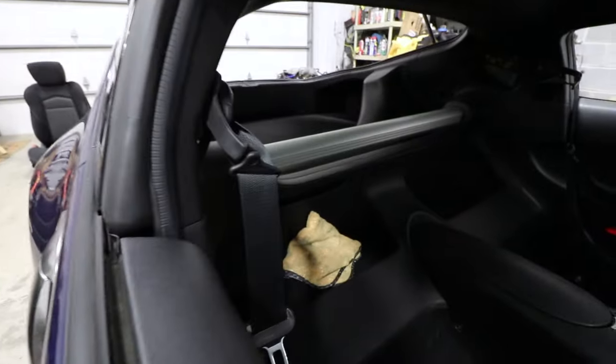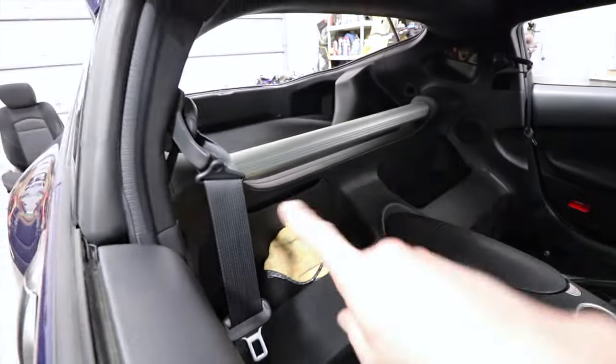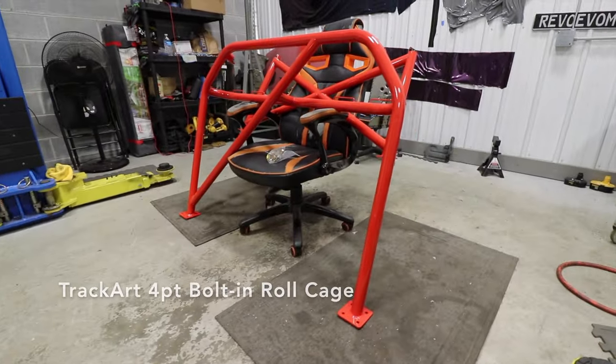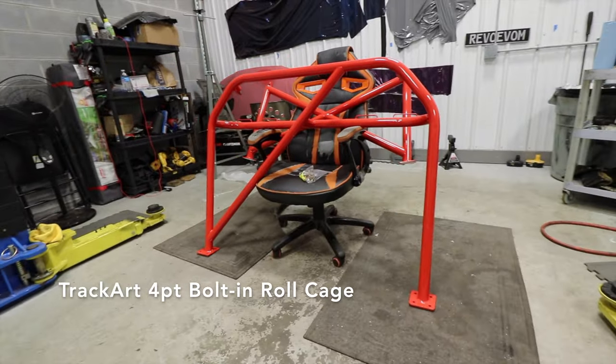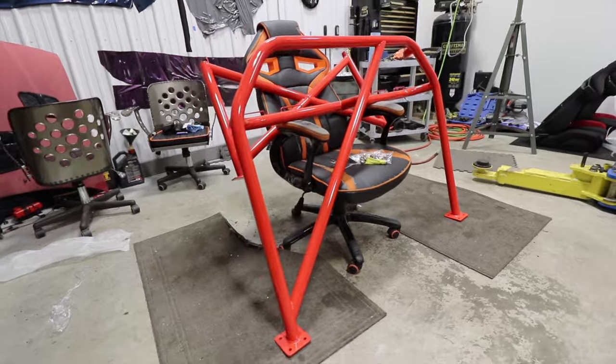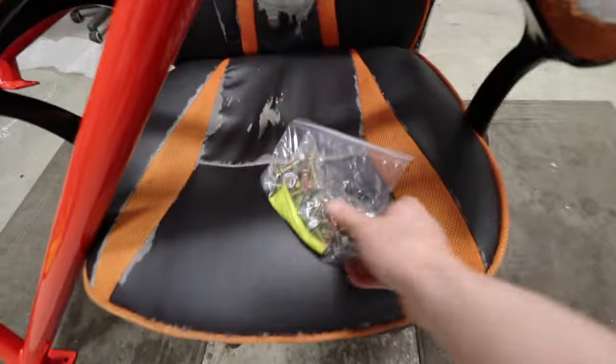We've got the seats out, and the rest of this has to come out too. We went ahead and unwrapped the roll bar — this thing's really nice. It comes with all new hardware, so new nuts and bolts, which is sweet.